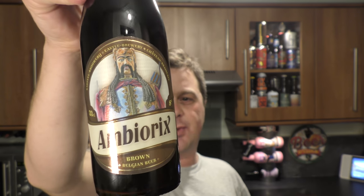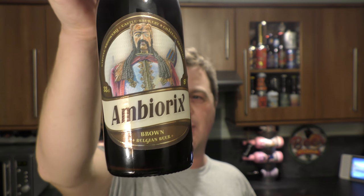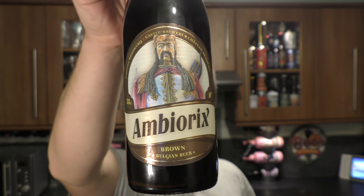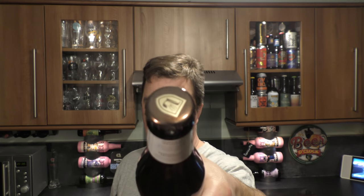It's beer o'clock on Real Old Craft Beer. Today we've got a beer from Brasserie The Legends — it's a bottle of the Ambiorix Brown Ale coming in at 8% ABV. There's a look at the label; it's a 330ml bottle. There's the bottle cap. Let's get the beer out into a glass and see what we get.